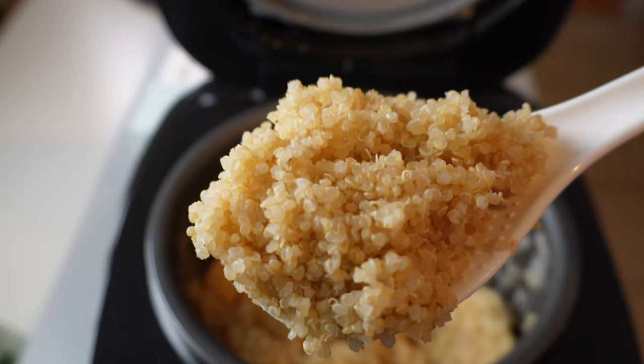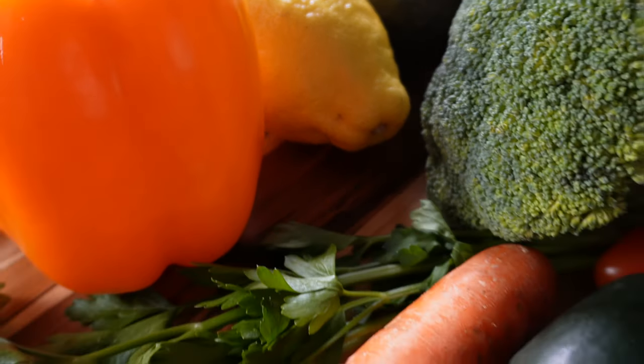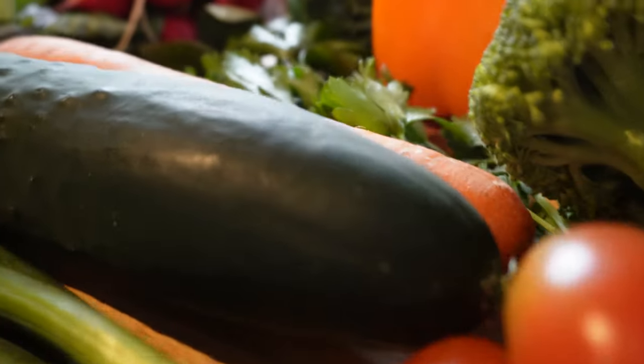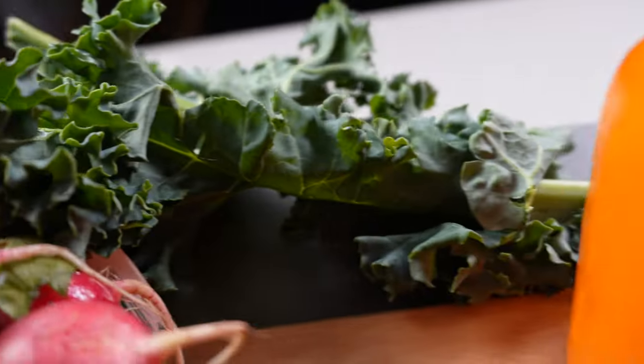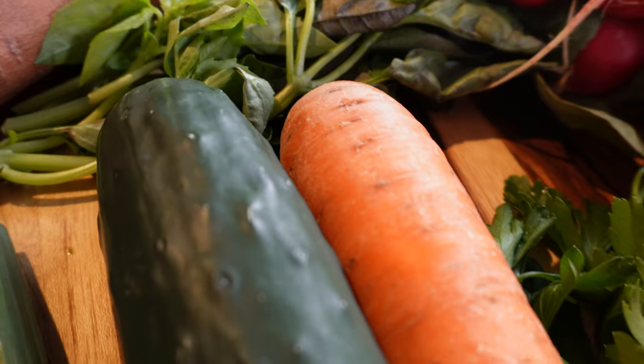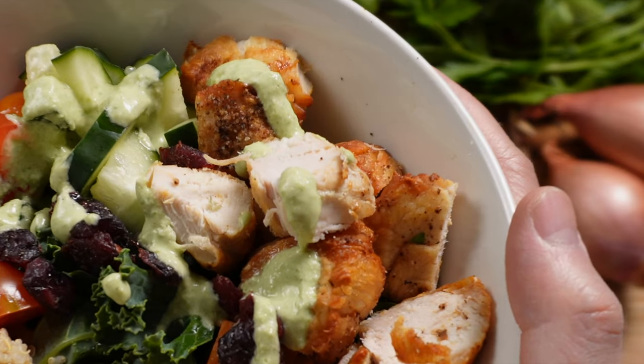Now that our quinoa is cooked, let's get our other ingredients ready. I like using a variety of different ingredients in my bowls for a balanced meal. They all have their own nutritional benefits, but I also like that they add different textures to the mouthfeel — whether it's the grittiness of quinoa, the crunchiness of a carrot, or a tender piece of chicken.